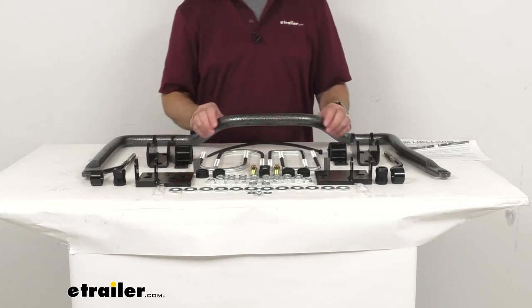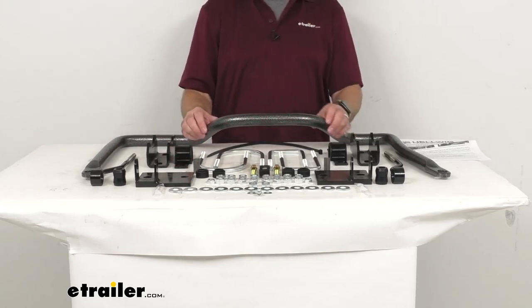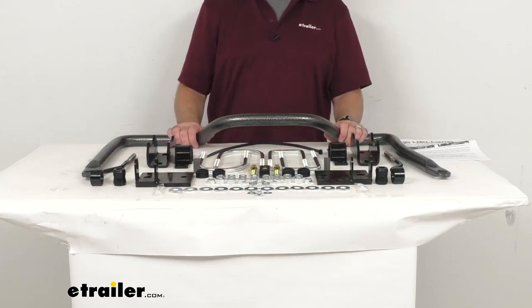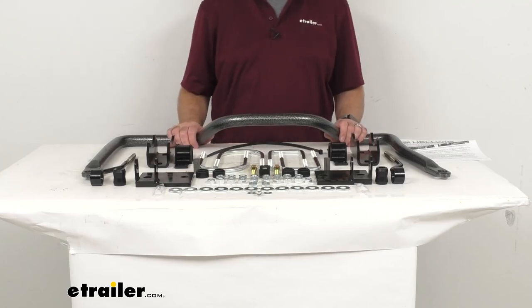The diameter of this bar is 1 and 5/16 inches, and this is made here in the USA of solid heat treated chromoly steel, giving you that superior strength.